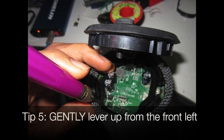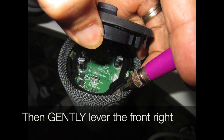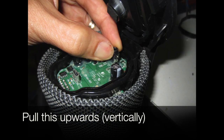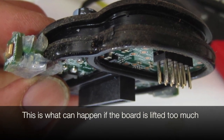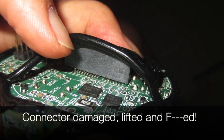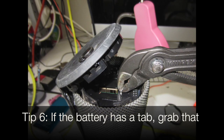Gently lever up from the front left and then from the front right. Once lifted a little, don't lift the whole board up — grab the socket to lift the rear of the board and pull this upwards vertically. This is what can happen if the board is lifted too much: a connector has fine tabs, and the connector can be damaged.